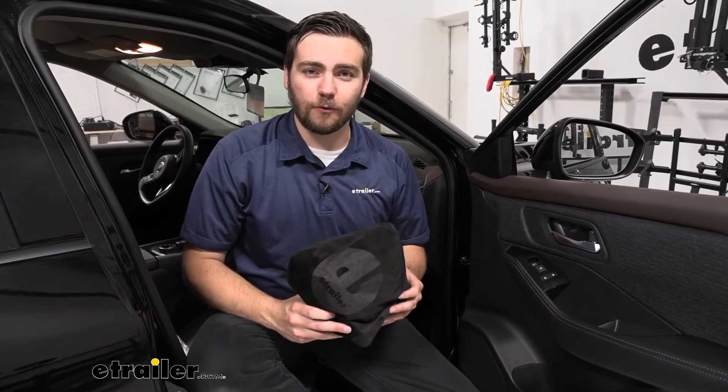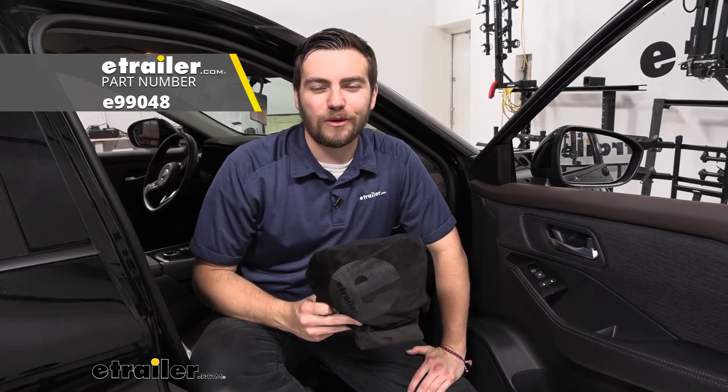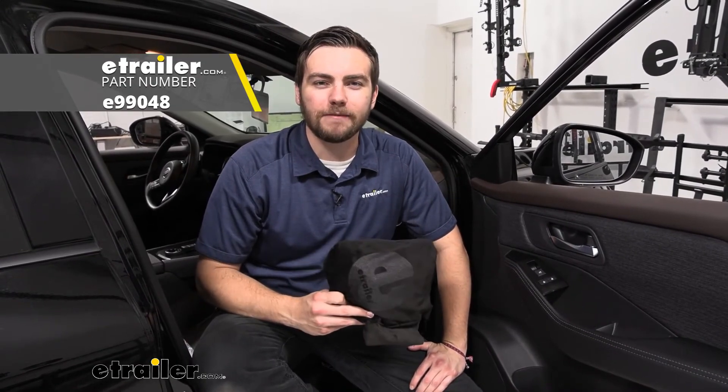Well, I think that about does it for a look at the eTrailer Bucket Seat Cover Protector here on our 2021 Nissan Rogue. I'm Bobby. Thank you for watching.